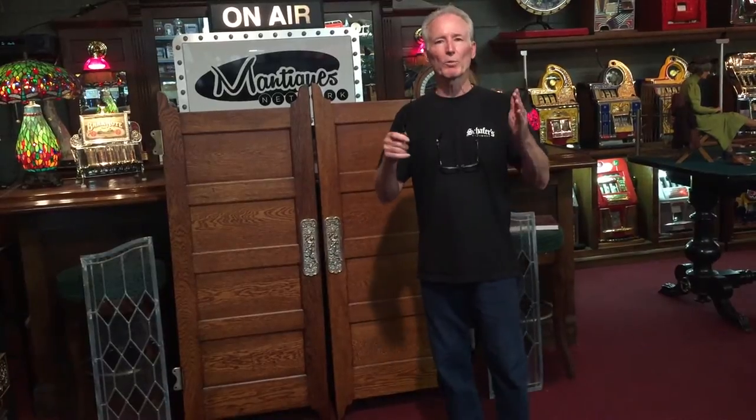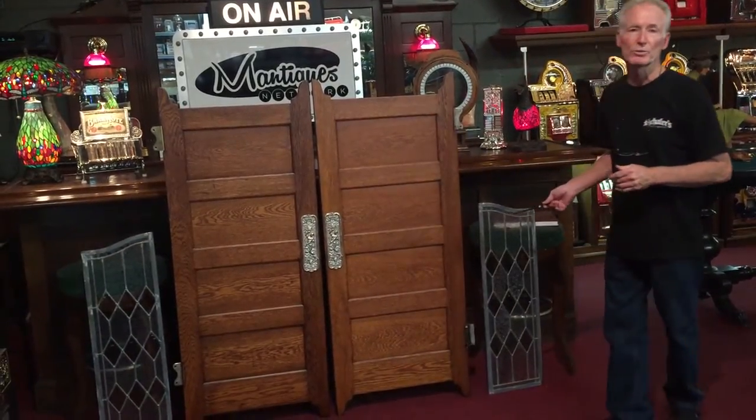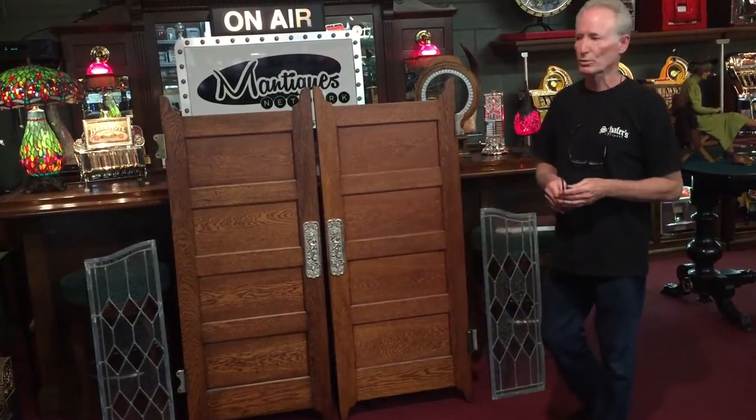A few months prior to that — I'm always thinking about what I can marry up with things — I bought these leaded glass panels specifically to go on the right and the left of saloon doors.